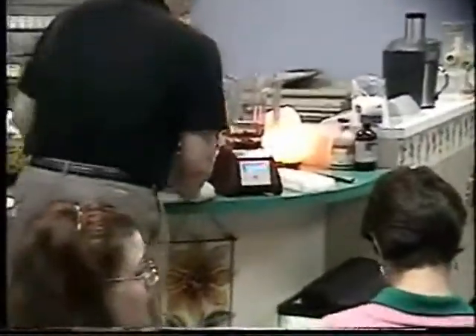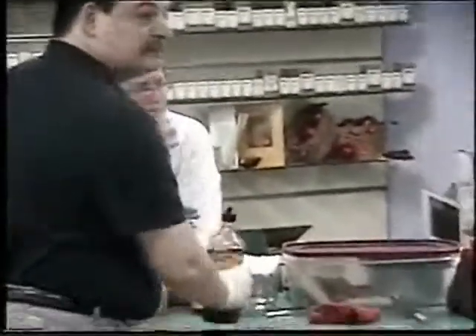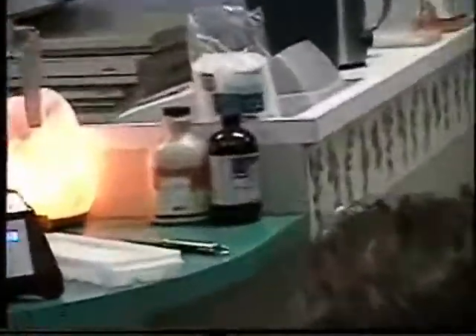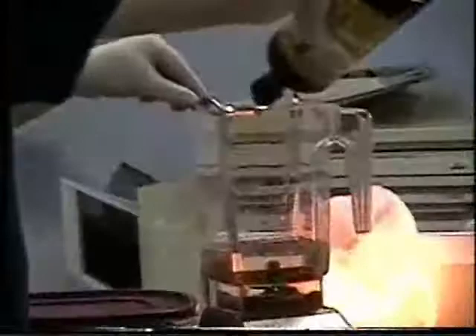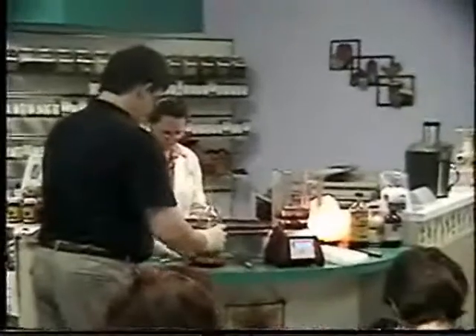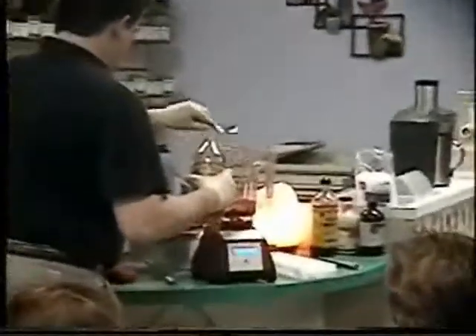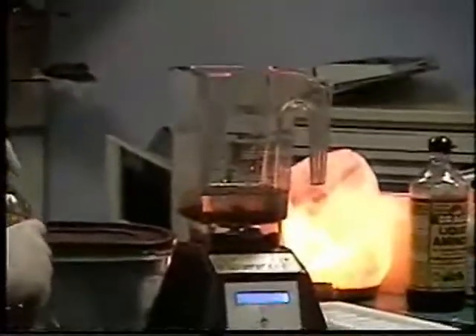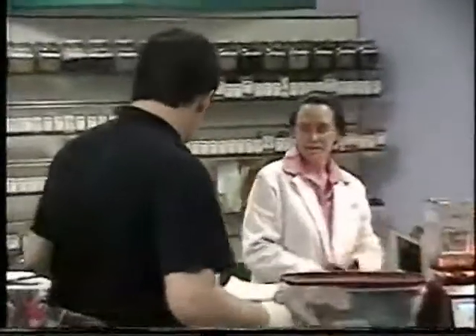We'll put flaxseed oil — just a tablespoon of flaxseed oil. Then we're going to do Bragg's Liquid Aminos — not quite a tablespoon, because it's very potent if you're not used to Bragg's. Then we'll put some apple cider vinegar — this just happens to be Bragg's also — a tablespoon of this. It's a really, really good topping for a salad. A little bit of olive oil. Bragg's Liquid Aminos, Bragg's apple cider vinegar, and some olive oil — really, really good for salads.